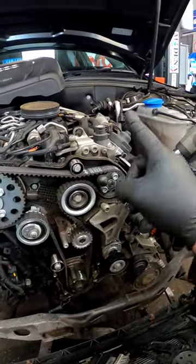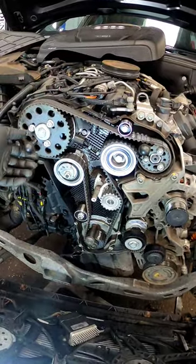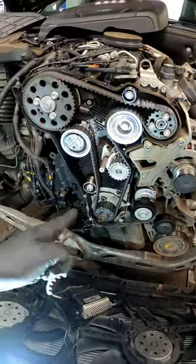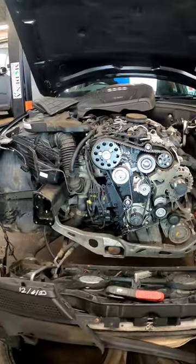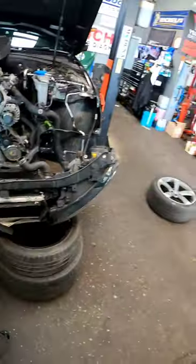Now we can torque our fuel pump and our camshaft pulley. Once we've torqued everything up correctly, we just need to pull all our timing pins out, turn the engine over twice, and make sure all the marks line up perfectly. Once we're happy with all our timing marks, we can get it put back together.